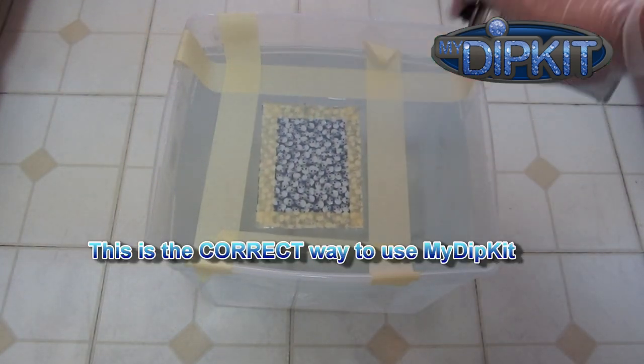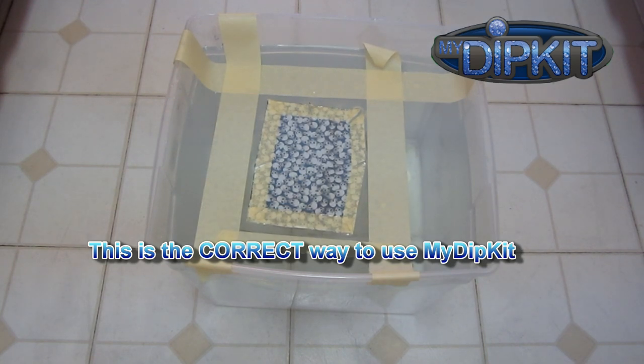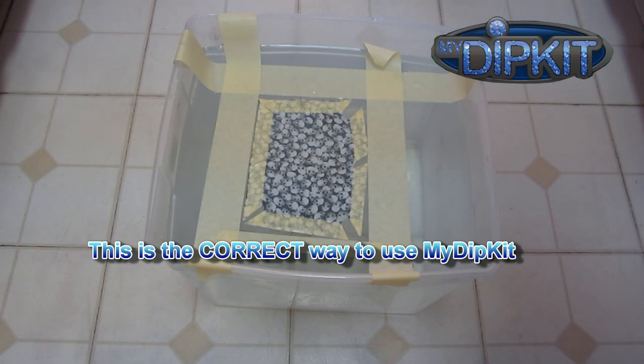Now that we've done everything the instructions have asked us to do, let's see how this plays out. After spraying with activator, the film will turn into liquid ink and expand as it's supposed to — yet the pattern isn't hopelessly distorted. It's only going to move to the edge of the border. After 20 seconds of spraying the activator, everything is contained, the pattern looks great, and you're ready to dip.